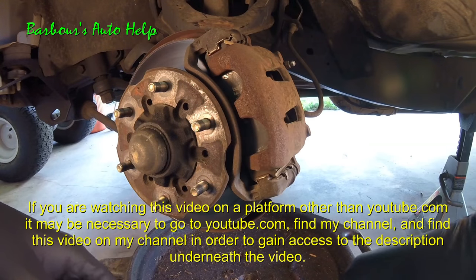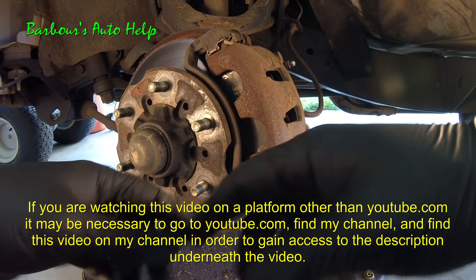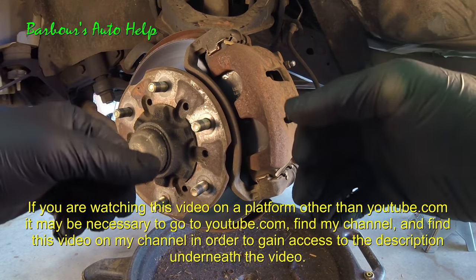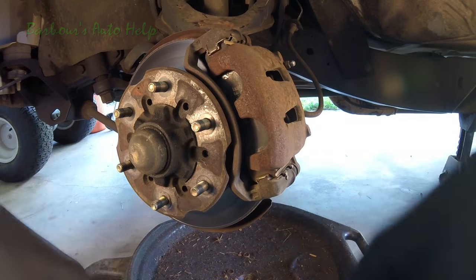Thank you for watching, guys — I do appreciate it. Please like and subscribe. And please read the entire description below this video before you use or apply any of this information on your own vehicle. There's more very important information down there that you need to know before you apply this. Thank you.